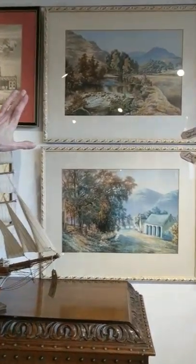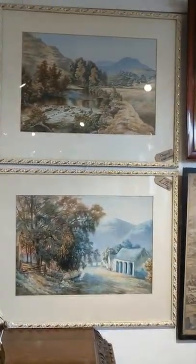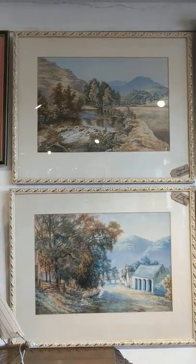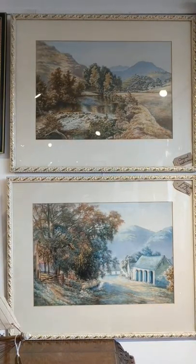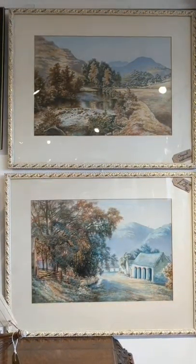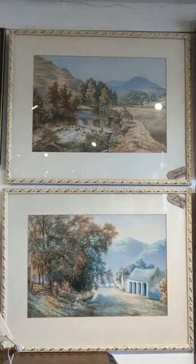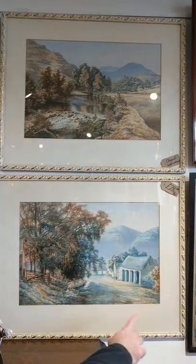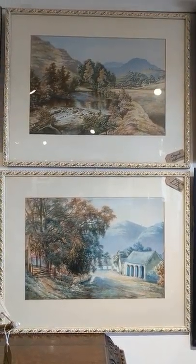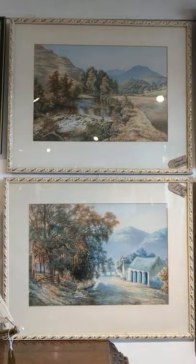We'll start with this lovely nice big pair of original watercolours in a lovely white and gilt frame. Very pretty. They look to me like they're alpine scenes and they're clearly meant to be a matching pair. The style looks very similar so they're probably by the same artist, but unfortunately either they're not signed or the signature is somewhere under the mount and isn't actually visible — but they're an absolutely lovely pair of watercolours.